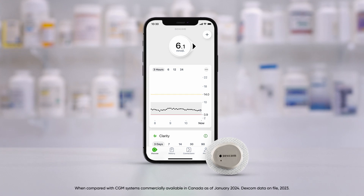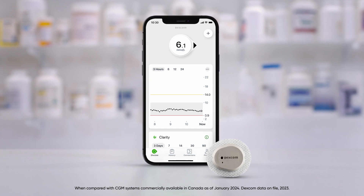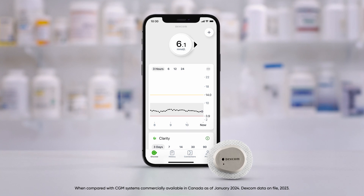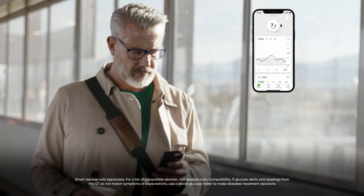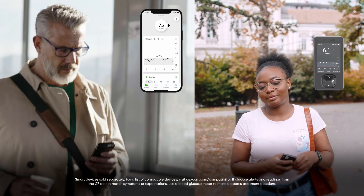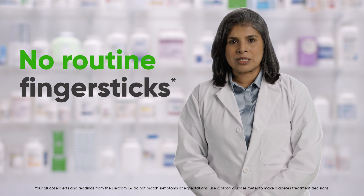The Dexcom G7, sold exclusively in pharmacy, is our most accurate CGM system and was designed to take the guesswork out of managing diabetes. The all-in-one G7 sensor continuously measures glucose readings from just under the skin and transmits them wirelessly to the G7 app on a compatible smart device or the optional G7 receiver. This allows patients to see their glucose levels and where they are headed in real time, without the need for routine finger sticks or scanning.